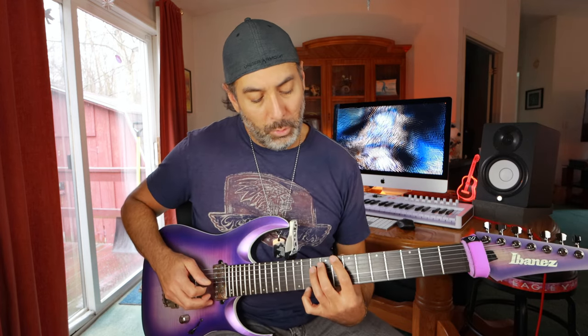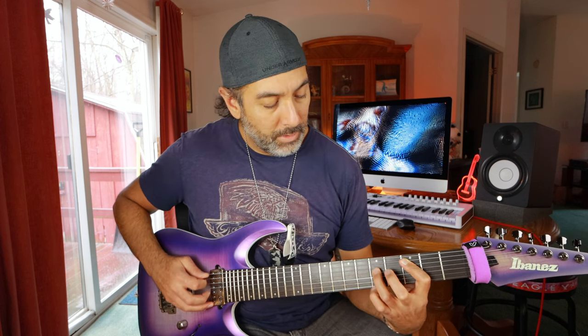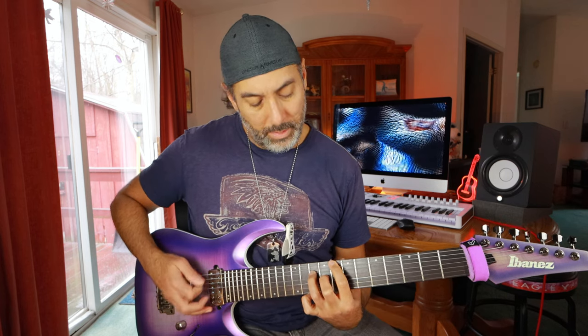I'm starting with the A minor chord up here on the 10th fret. I don't know if that's an inverted chord, because you still have the A as the root note in the bass — let me know down in the comments, I could be totally wrong on that. The next chord is going to be just a G5 — just the root and the fifth essentially — and I'm playing it up here, doubling the root note with the octave.